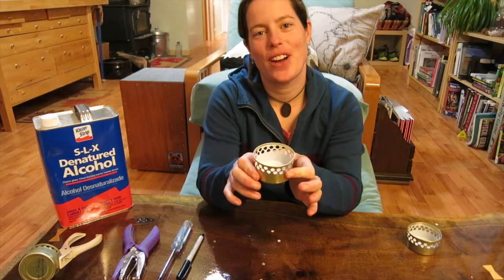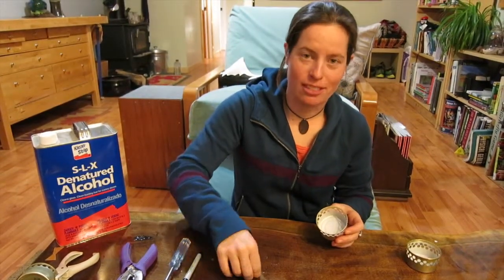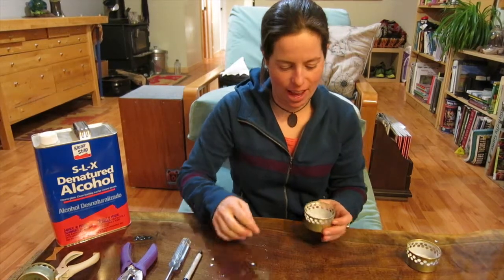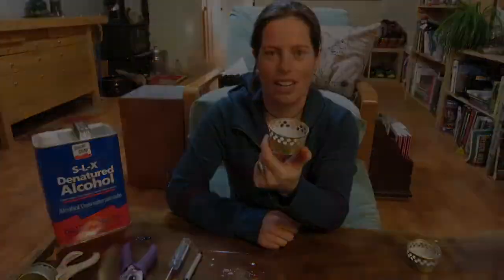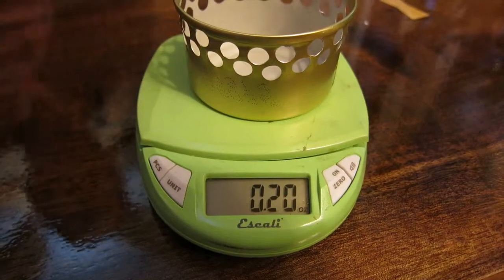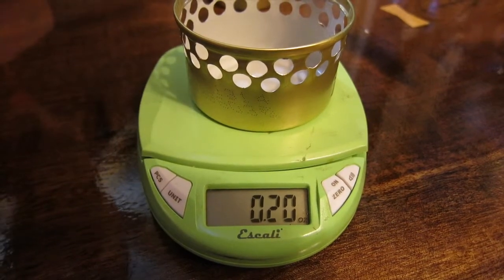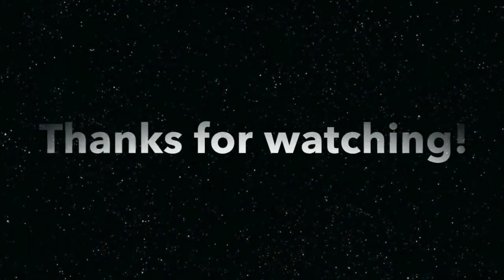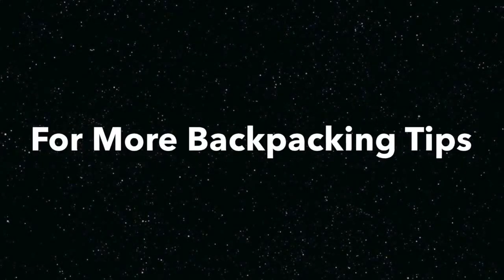Ready to fire it up — that easy! There's little bits of cat food can confetti all over the house, and I have a cat food can stove ready to go. And that's how much our new baby weighs: 0.2 ounces. Thanks for watching — for some more backpacking tips, come check out my website, sageclegg.com.